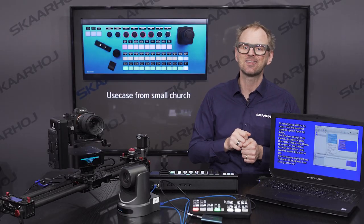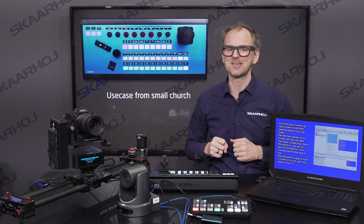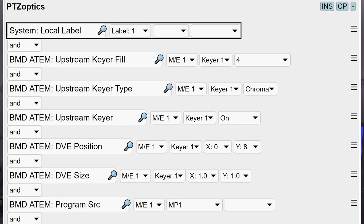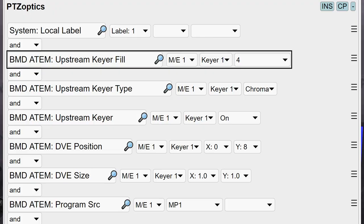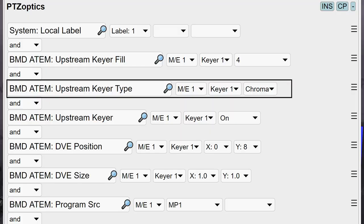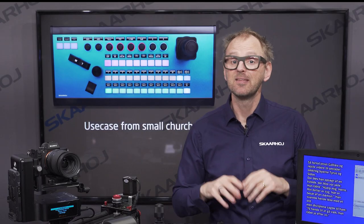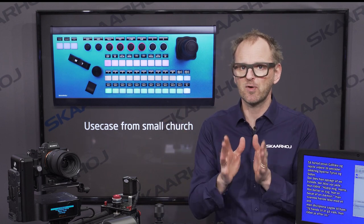I want to turn your attention to a few keys that do quite complex things, like the start button in the bottom row. This button makes all the necessary adjustments to sources and keys to set up a nice intro slide with a countdown coming from Easy Worship. Looking at the button in Unisketch, we can see a local label that helps us understand what this button does — it's on top of the stack, so it overrides all labels from subsequent actions. Then we choose a source for the key fill, choose the keyer type, turn it on, adjust the position and scale, select media player 1 for program, and put graphic 1 into the media player. As this is a ready-for-stream button used only before the stream starts, the exact sequence doesn't matter much.